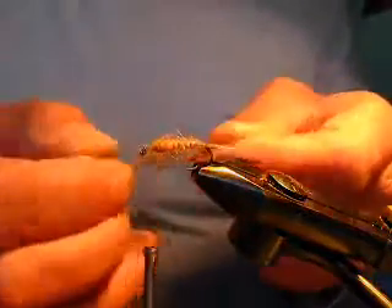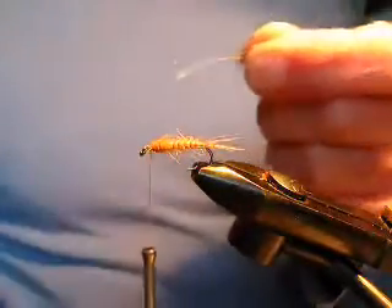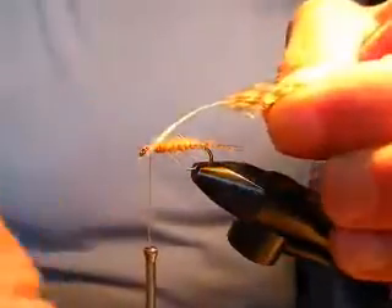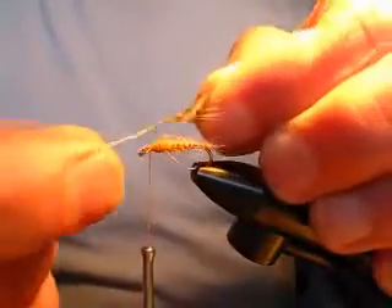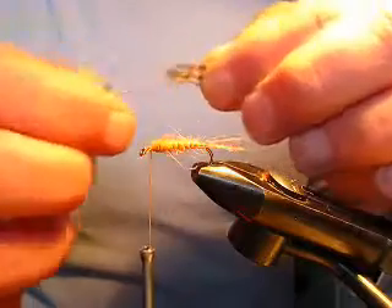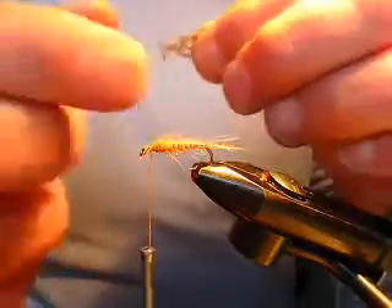Most soft hackles come from body feathers — this is actually an Indian hen hackle. They come from body feathers and have a relatively thick stalk, so you don't want to tie them in like this as you do with a dry fly hackle, because it tends to be very bulky.